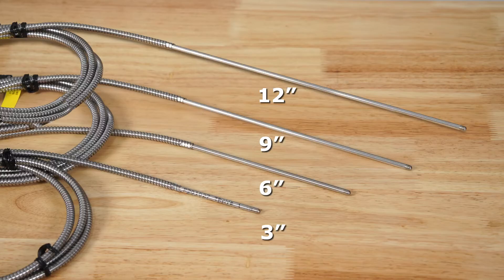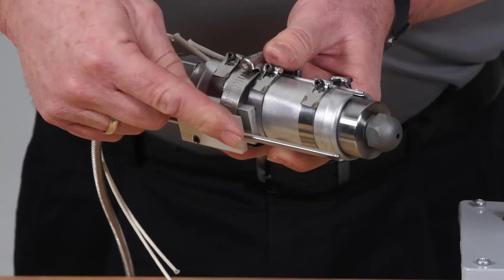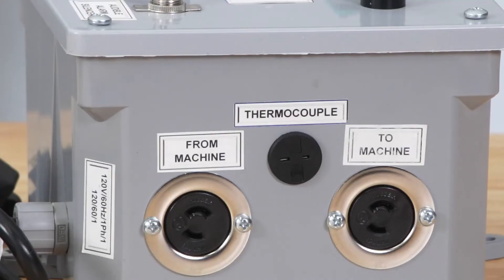The sensors are available in four different lengths — 3, 6, 9, and 12 inches — for various nozzle lengths. It is easily installed on the outside of the nozzle body using a worm gear hose clamp. The thermocouple sensor then plugs into the alarm box, which operates on 120 volts.